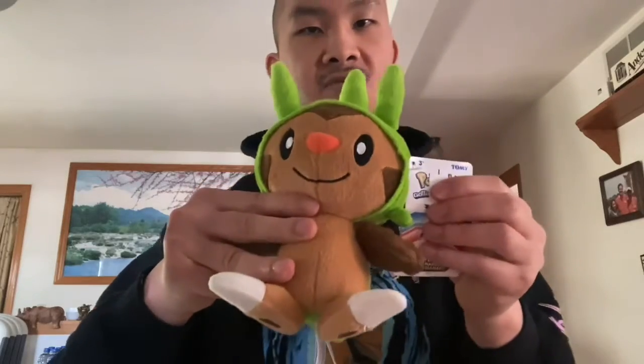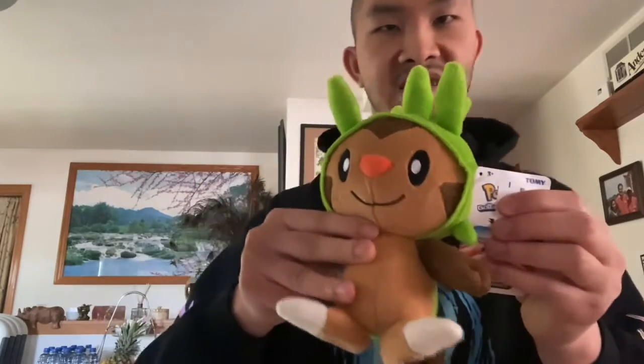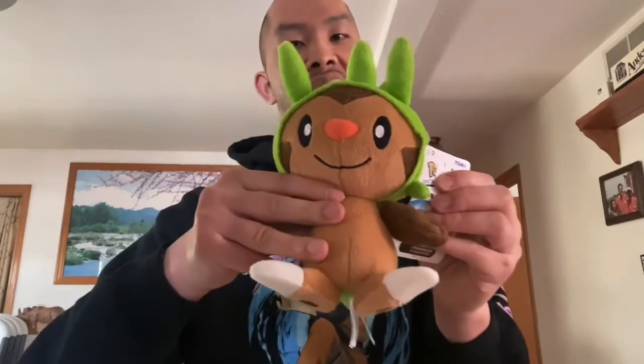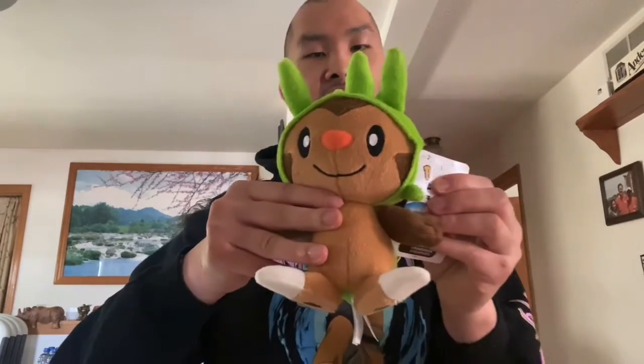Okay guys, if you find this video exciting I want you to give it a big thumbs up and subscribe to my YouTube channel for some more videos. Bye!